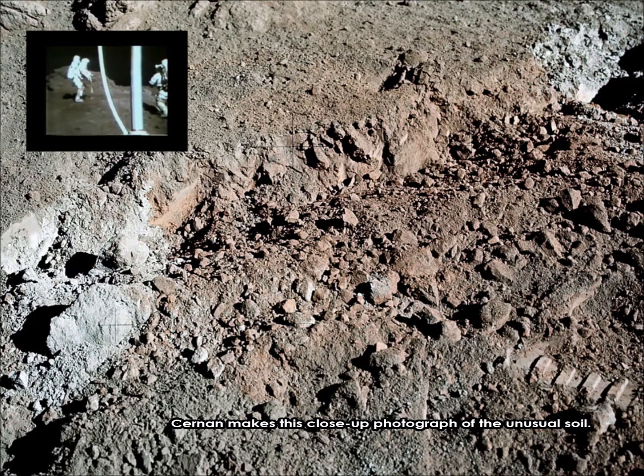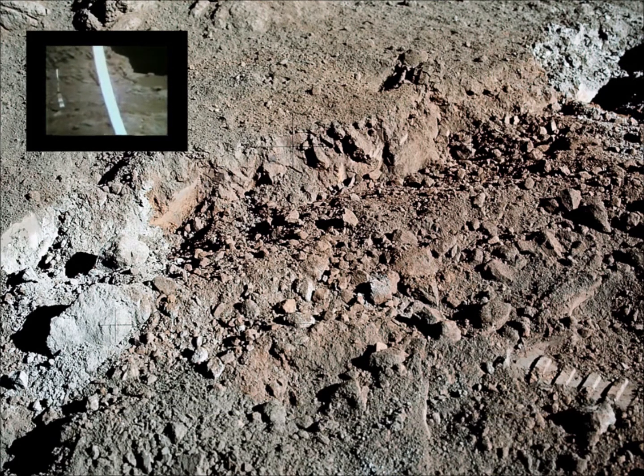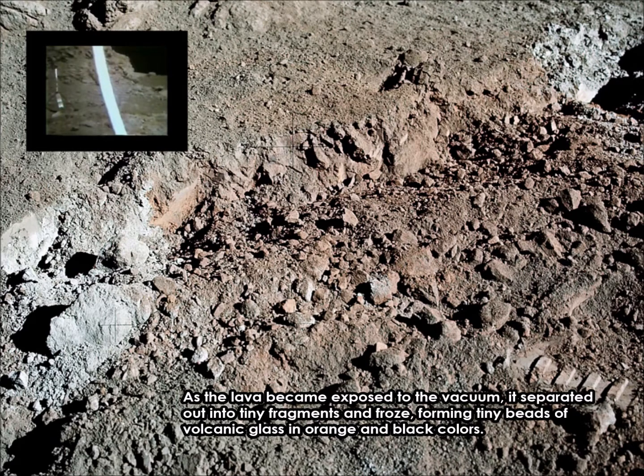I'll get my black and white. I'll zoom in here and see if you can see the soil. We also got to get that rock up there. Yeah, we'll get that.